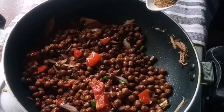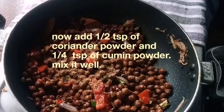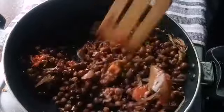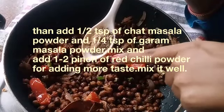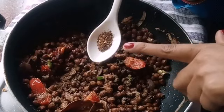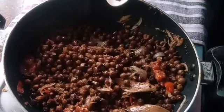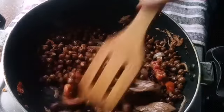Because we are making a healthy version of black chana fry, we use just a little bit of spices. Add half teaspoon of coriander powder, one fourth teaspoon of cumin powder, and mix and stir it. Now add half teaspoon of chaat masala powder, one fourth teaspoon of garam masala powder, and one to two pinches of red chili powder for extra taste. Mix it all well.